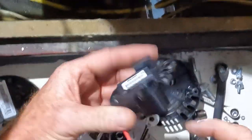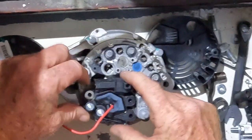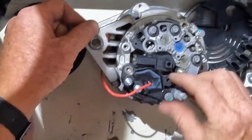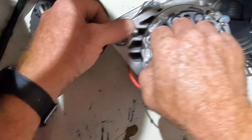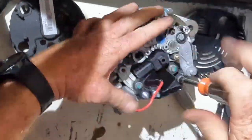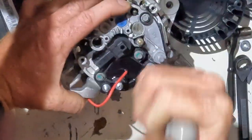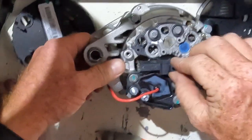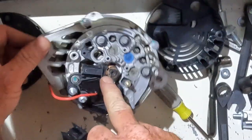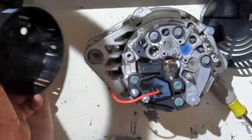We take the new regulator — the brushes are here underneath this cover — and it goes over top of the armature, goes down like this, and gets those same three screws back in the holes. These are electrical contacts underneath, so make sure we get them in there all the way. Now we take this cover off — that snaps the brushes down so they're touching the armature.